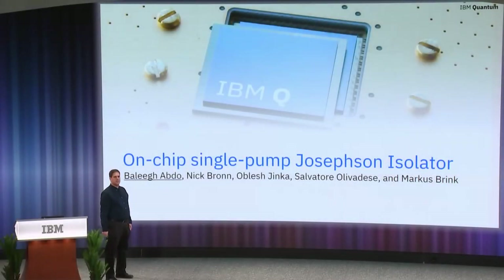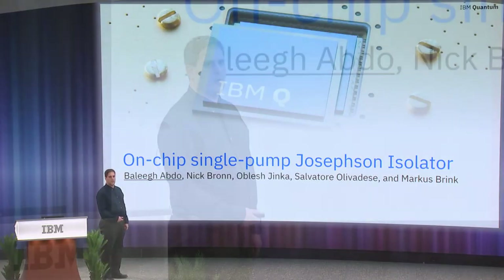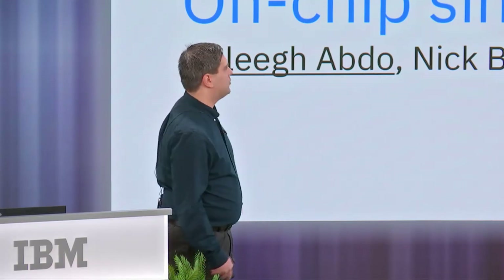Hello everyone. My name is Balig Abdo. I am from IBM Research. In this talk we are going to present an on-chip JOSN isolator that uses a single pump drive for its operation, and then we will show how we use it with other superconducting microwave components to achieve high fidelity qubit readout.